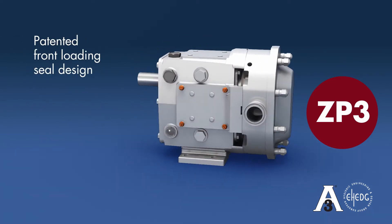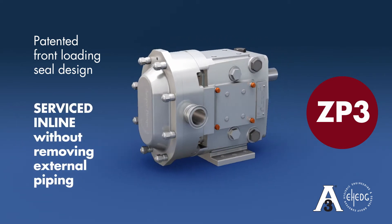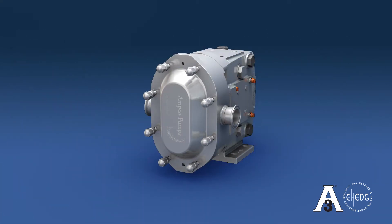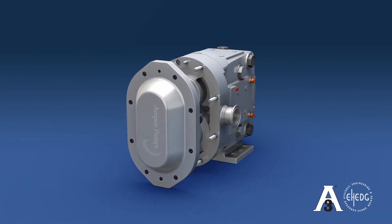With the patented front-loading seal design, the ZP3 can be serviced in line without removing any external piping. First, remove the cover nuts. The flat tabs on the top and bottom of the cover allow the use of a soft mallet to assist in removal of the cover.